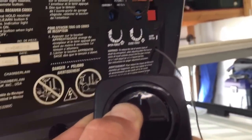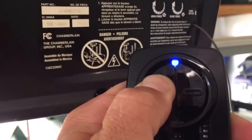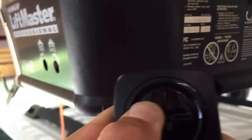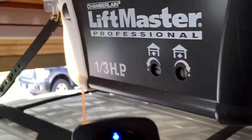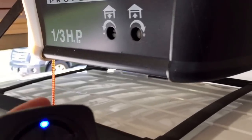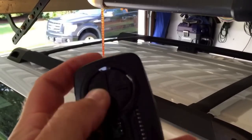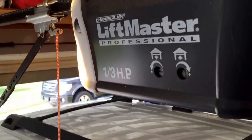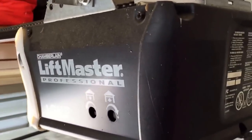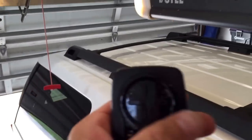Doing a lot of blinking. The garage door made a flash. Let's turn this off and now let's try it. It works!